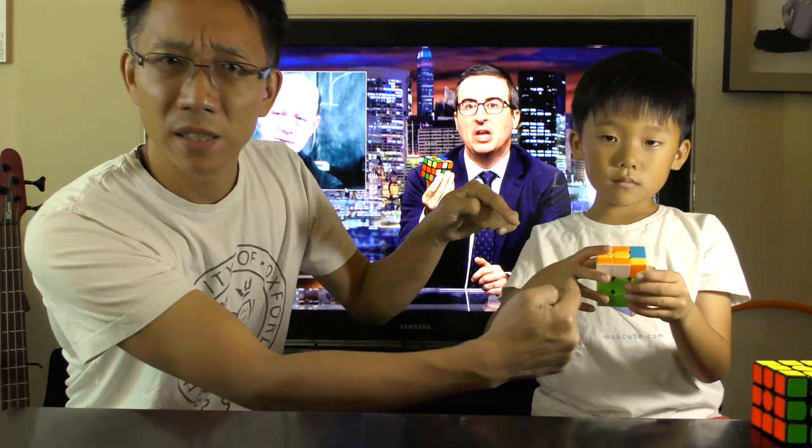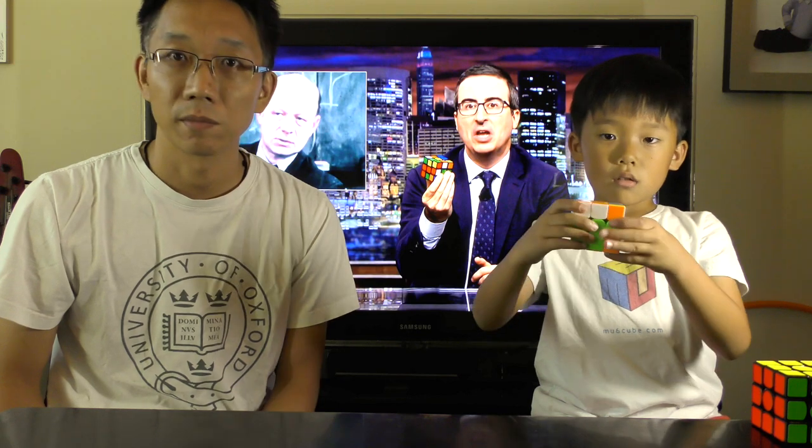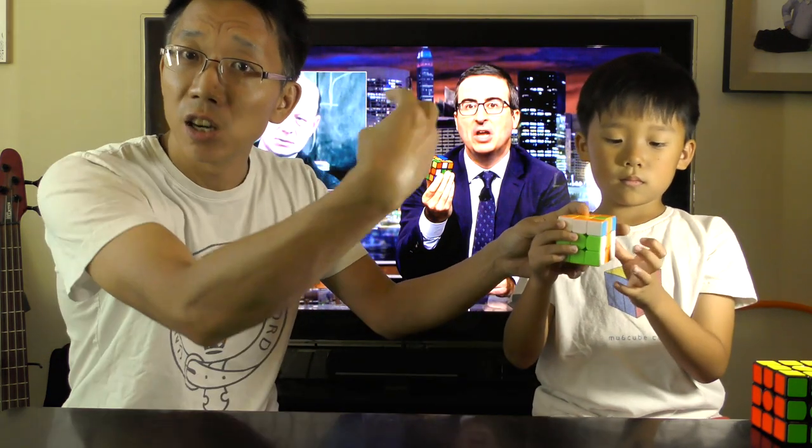Then the right side clockwise — the right side to him, but to you maybe it's the left side. It's the side with the red center, so 90 degrees clockwise again. Then the right side — to you, the side with the orange center — turn that 90 degrees clockwise.